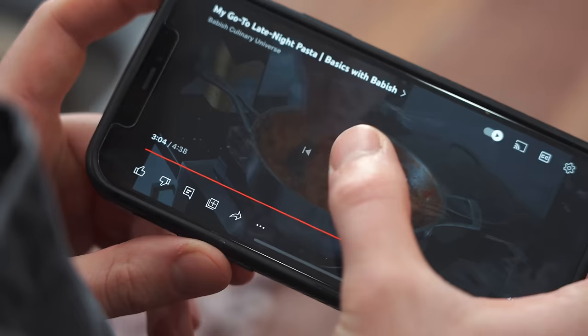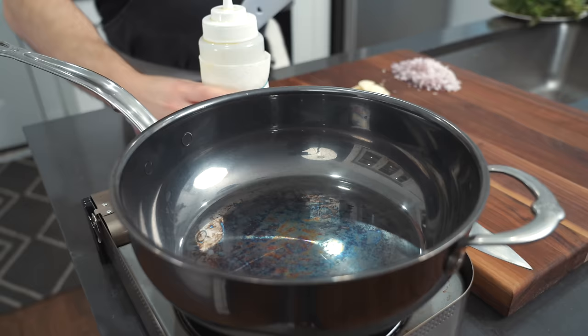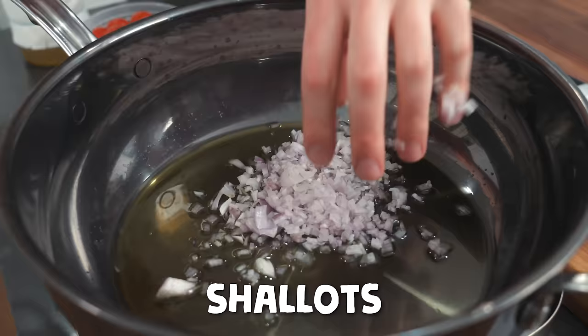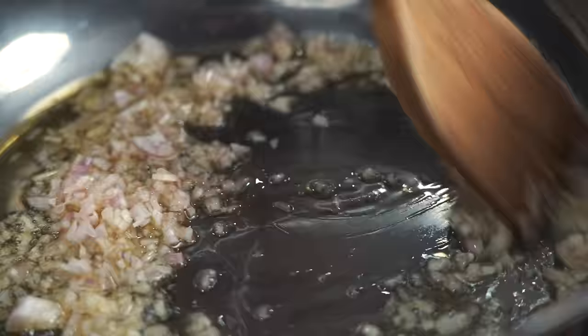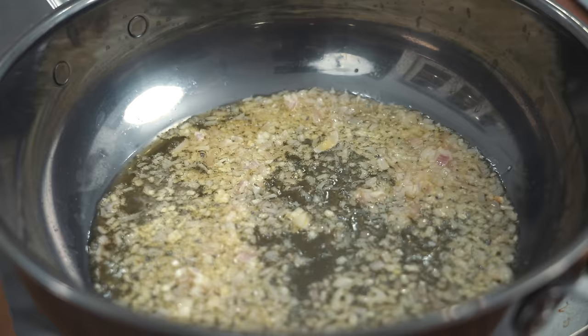What order does he do this? Chili, olive oil — looks like he used about a fourth cup, so I'm just going to send that much. That looks about right. Shallot — about that much.